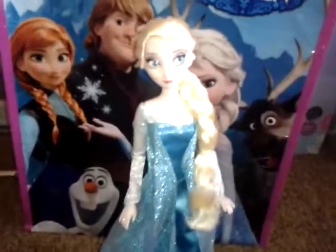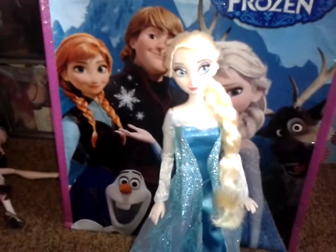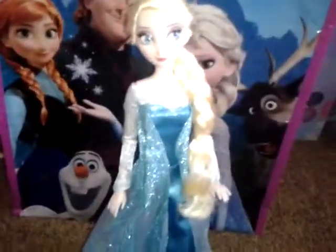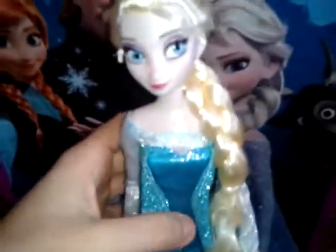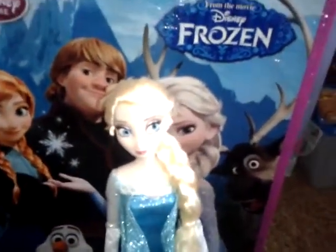So here she is. I think you might see it's a little bit light because I have some lighting. By the way, she didn't come with a stand, so I just put her on a Monster High stand. She doesn't come with a brush or stand or anything. It's just a doll.